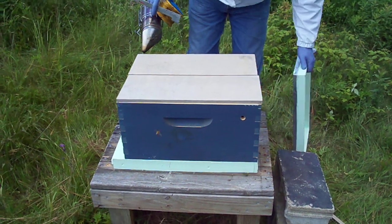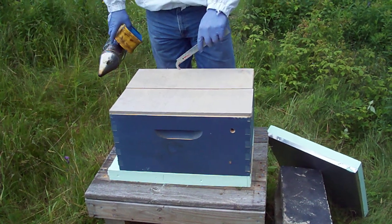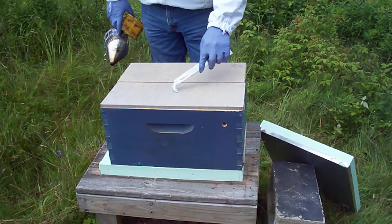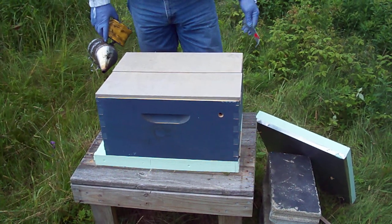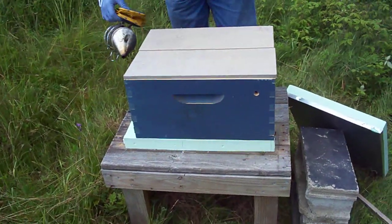What I'm looking at today is — a week ago I released the queens into these. I took three frames out of another colony: three frames with bees, brood, and nectar and pollen. Then I put in a frame of just drawn comb that they could work on for some space.